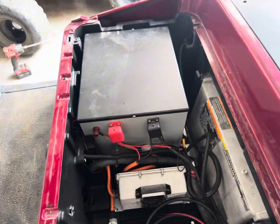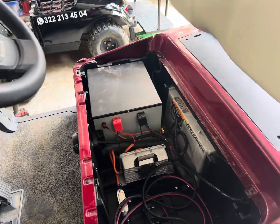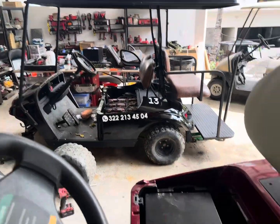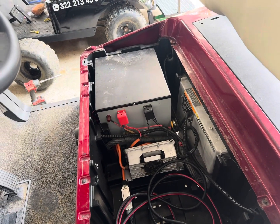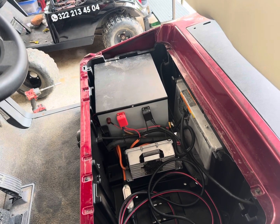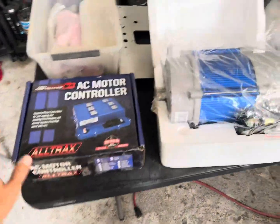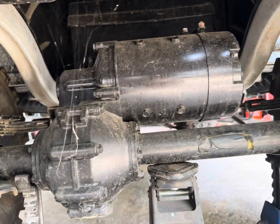First thing we got to do is swap this battery out. This one has a 130 continuous amp BMS in it and we need something bigger than that. We got an upgraded battery that has a 230 continuous amp discharge and a peak of 575 amps for 10 seconds, and that should be enough to run this motor kit.